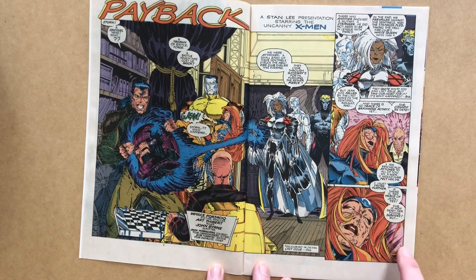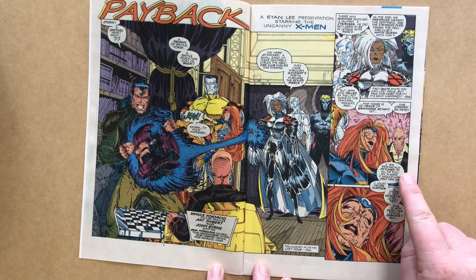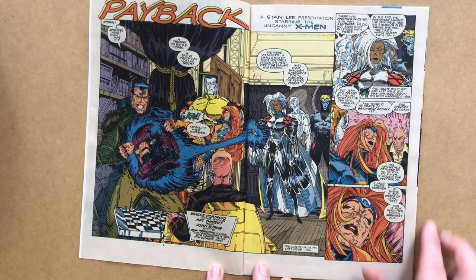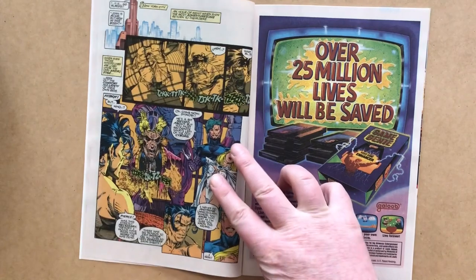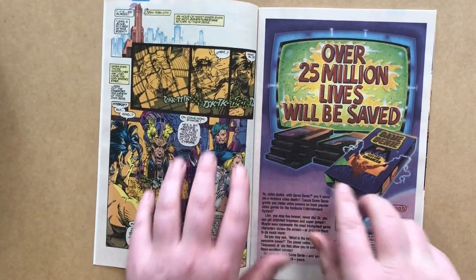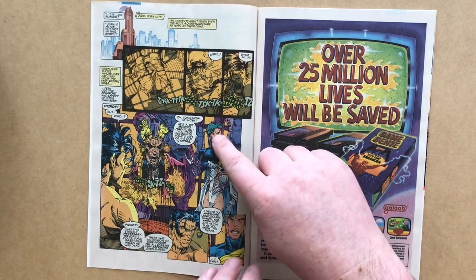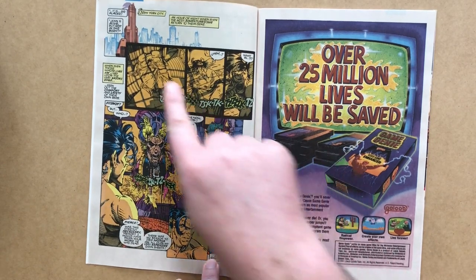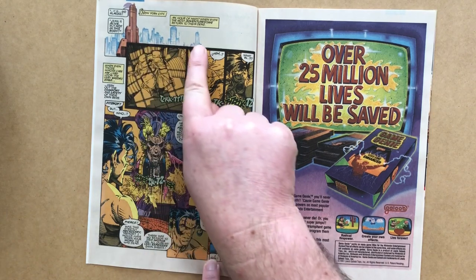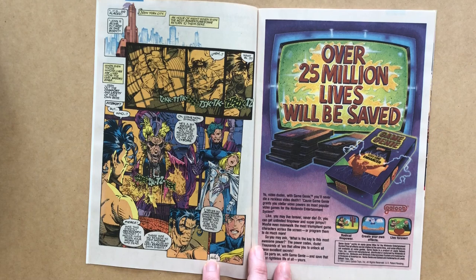Professor X is baffled, saying: 'I'm psychically attuned to you — all of you, my X-Men. I would have felt her die. I must probe further for any trace of Jean.' And then: 'Yes — she's not dead. Her psyche survives, but it is displaced.' So Jean is alive but not in her own body. The art here uses a nice color-hold technique to suggest background New York City skyscrapers.